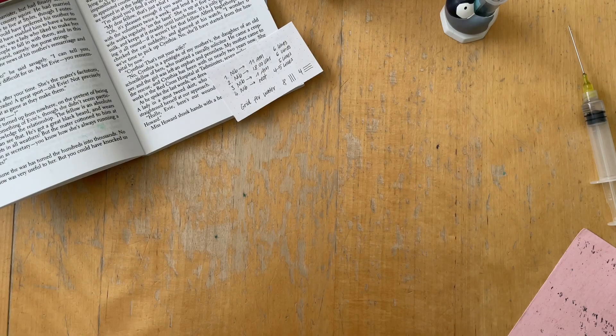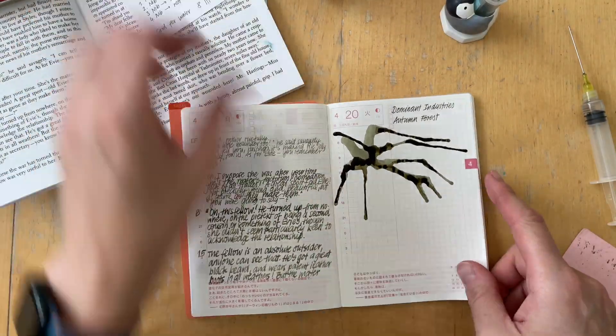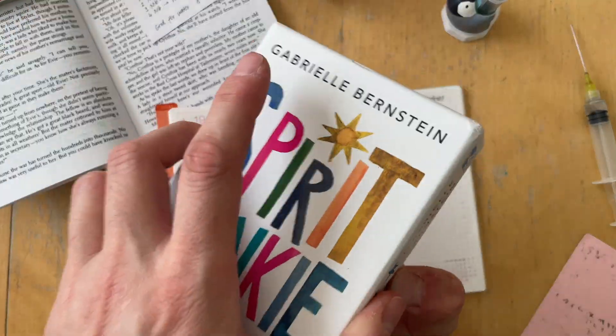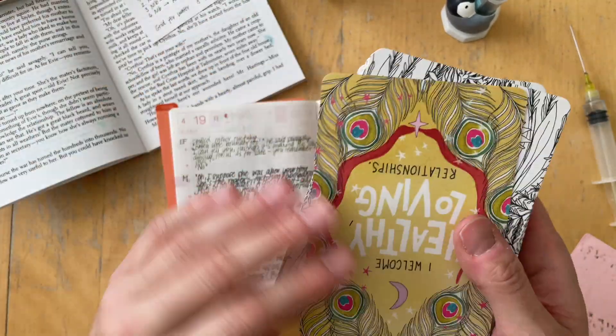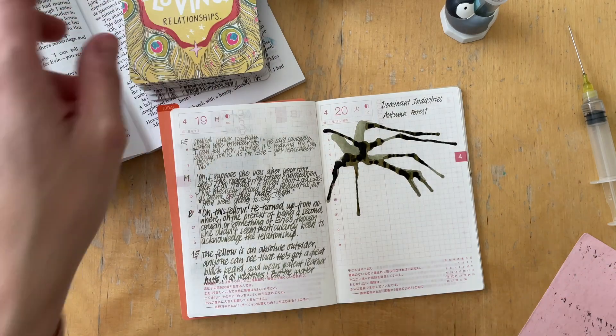I make a grid for a water test, and then I also add rectangles at the bottom where I layer the ink once, twice, and three times.